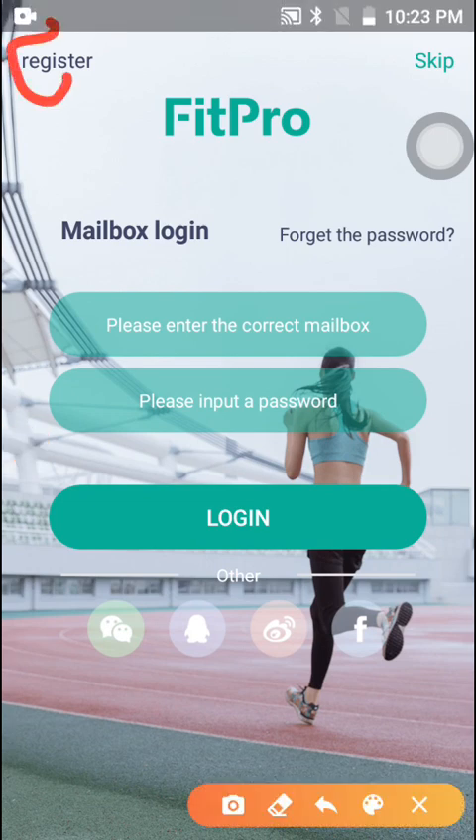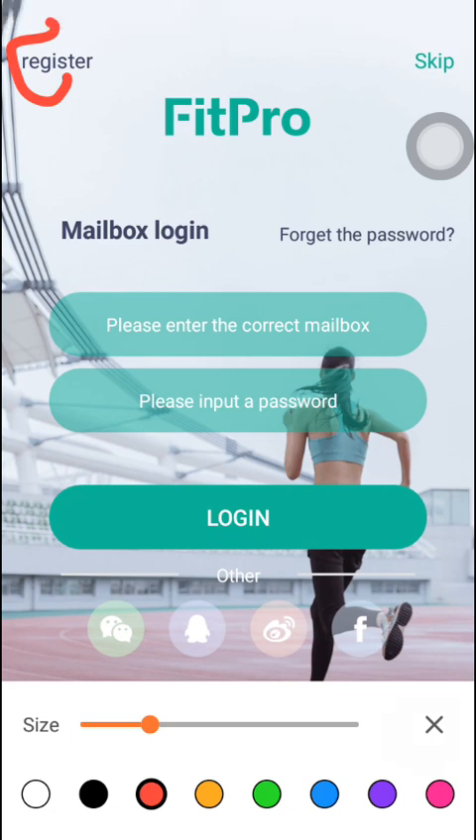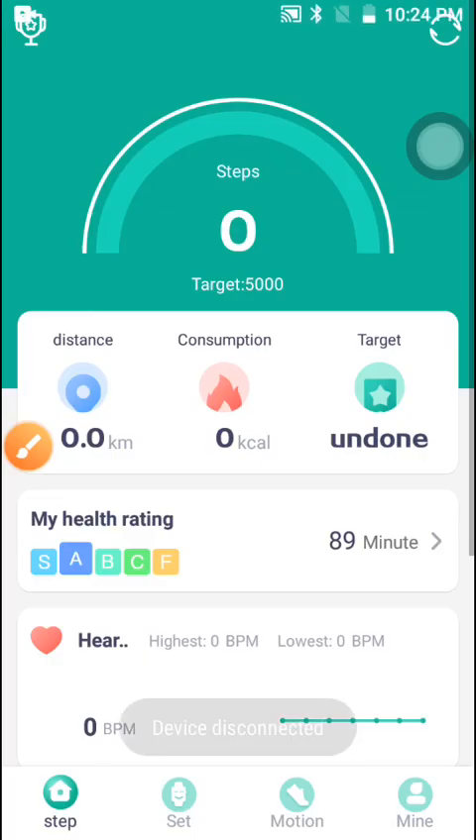From here you can easily register. You can also just skip the registration from here. When you click Skip, you can easily go straight into the app.